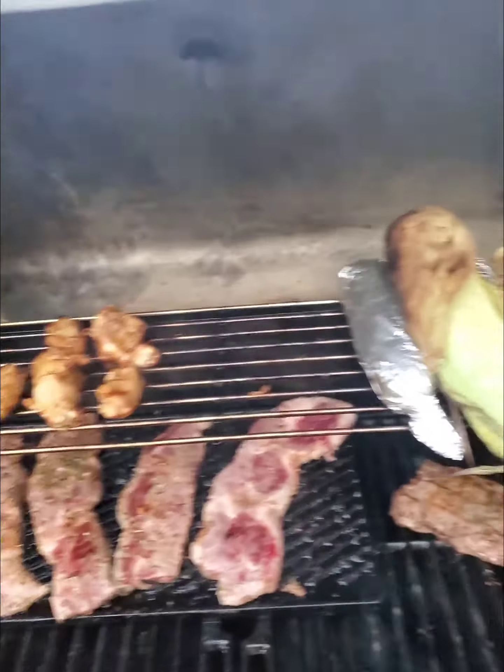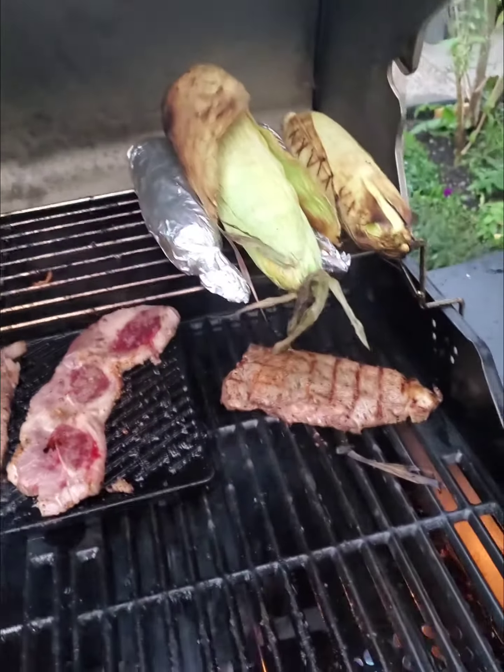You know how short ribs get so good — you always have to have some on the back burner, and a little bit of steak ready to go soon.